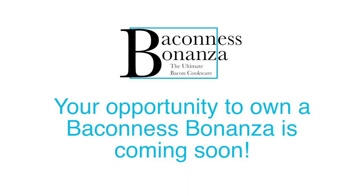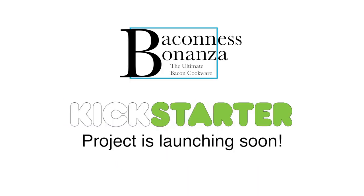Your opportunity to own a Baconess Bonanza is coming! Our Kickstarter project will be launching soon, so like our Facebook page to stay updated on the latest news!